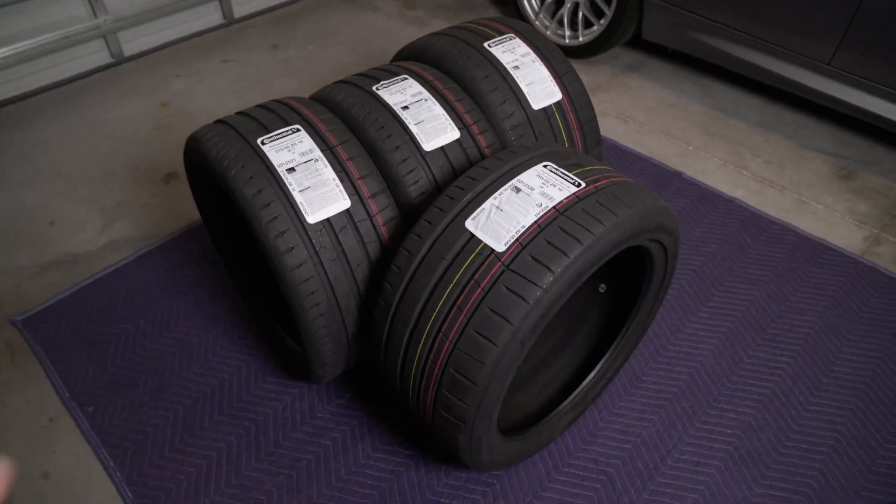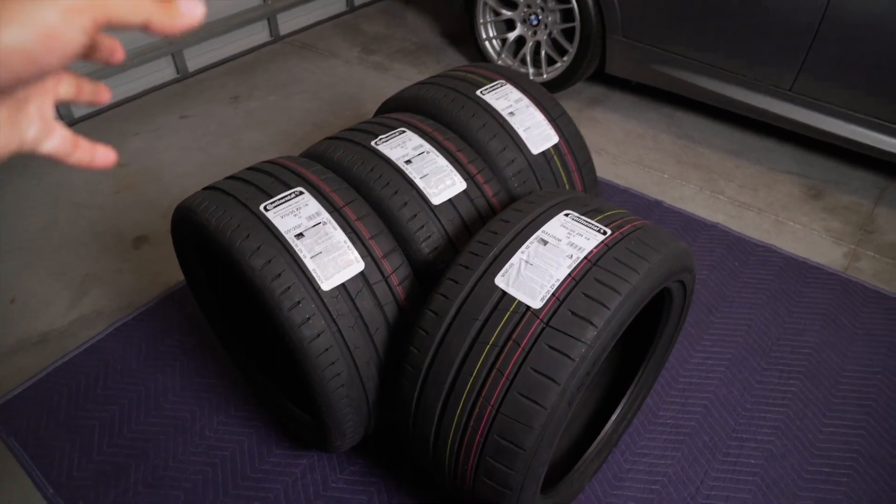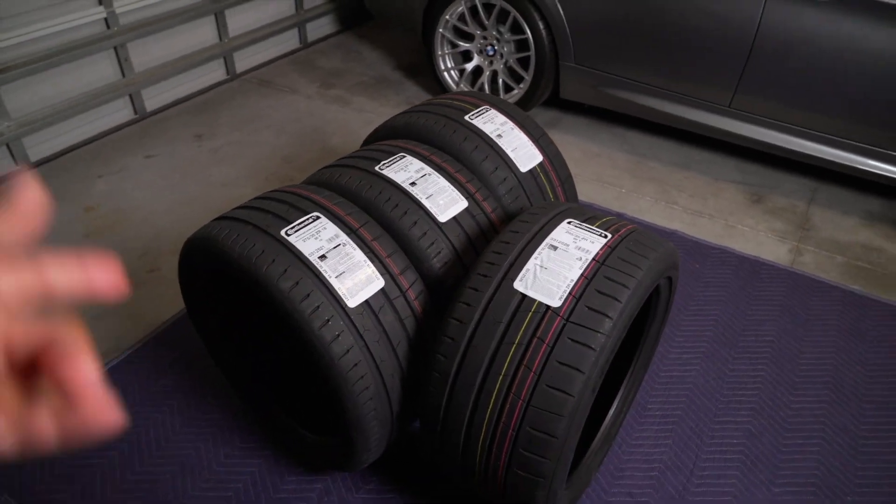And that is pretty much the setup. Now let's go ahead and head on over to the tire shop, get these tires mounted on the wheels, and then we'll come back and throw them on the car.